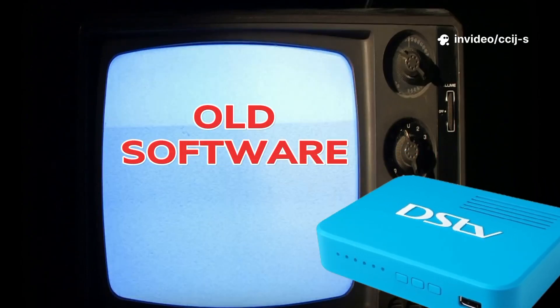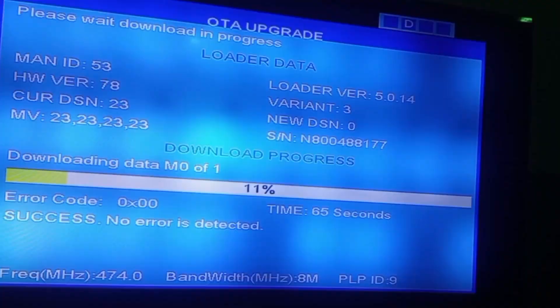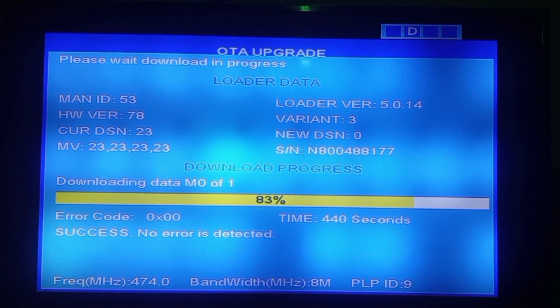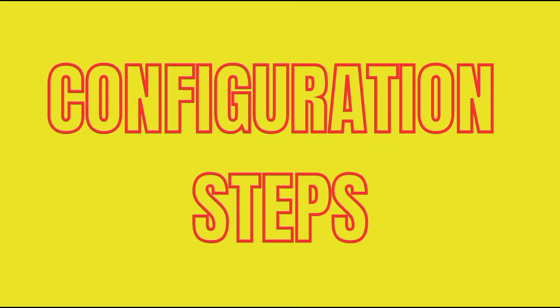Conditions you must meet first. First, your DSTV decoder must be running the old software version — the new software has disabled this feature. Second, do not connect the decoder to any DSTV signal like E36 or IS20, as doing so can trigger an OTA (over-the-air) software upgrade which will automatically overwrite this feature.